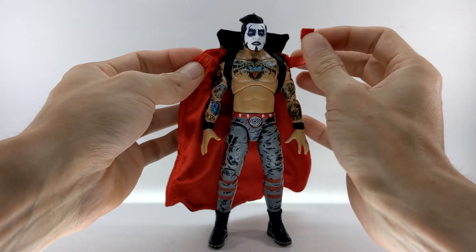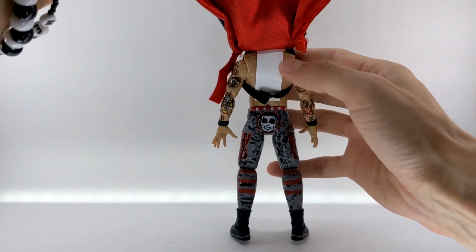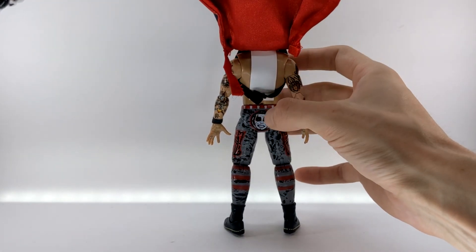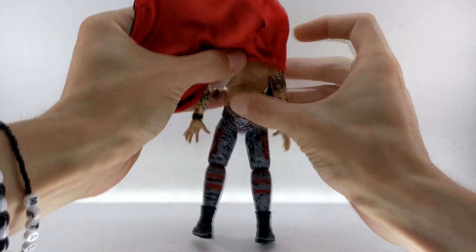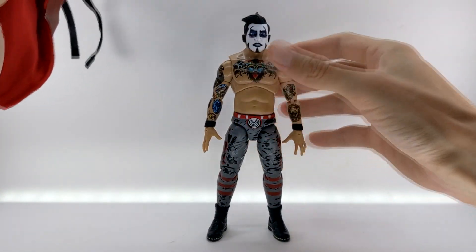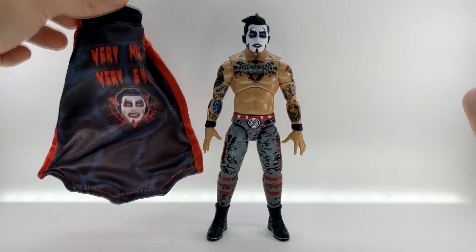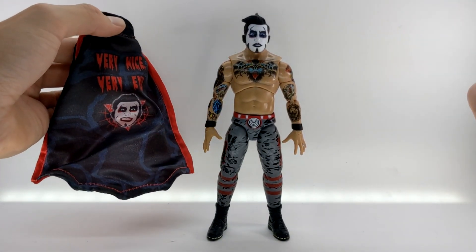We can take the cape off by undoing the Velcro enclosure on the front. He has two more shoulder straps, and if we lift up the back, he has a big tag on there — I would recommend cutting that. Just underneath that is one more Velcro enclosure. I do love that this cape was included; it is exclusive to this version of Danhausen from Ringside Collectibles. But if you're not a fan of soft goods, this might not do enough to convince you.